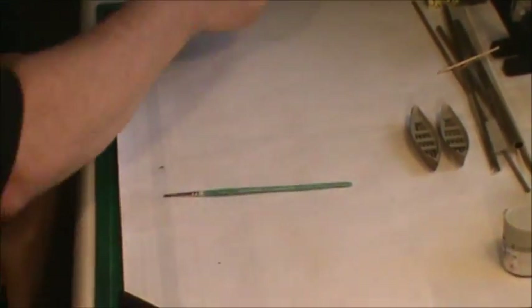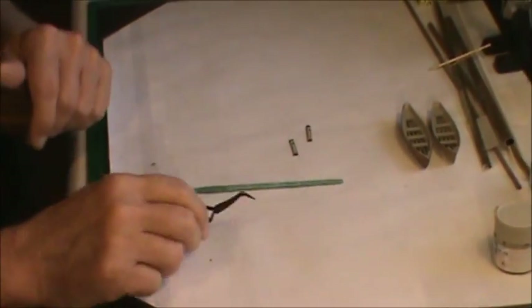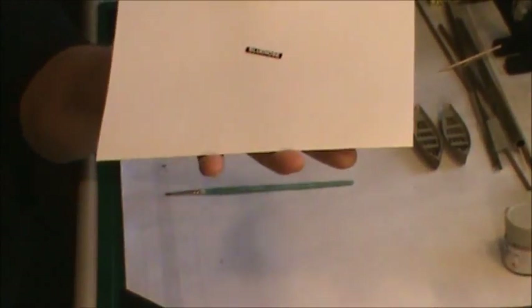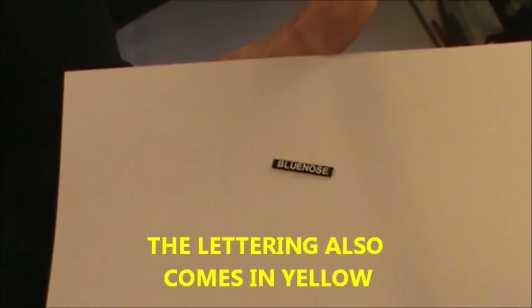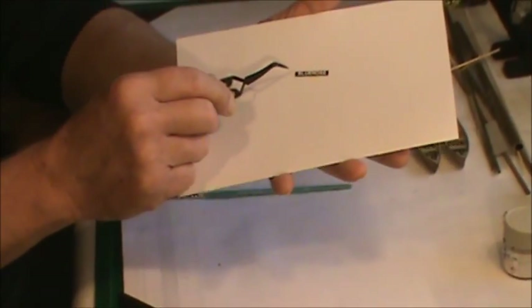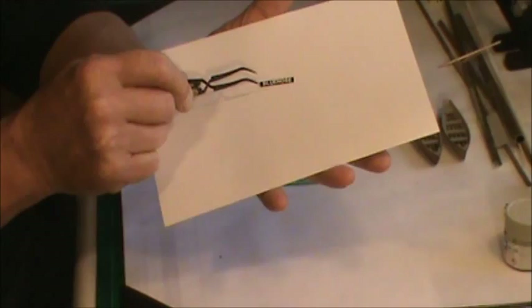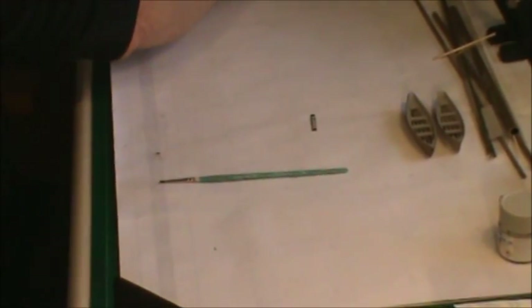First, let me talk about these little signs I made — two of them. They go up on the bow of the ship on either side. They feature those 3-millimeter letters I got from Model Flags over in England. No little fancy design on either side. After I'd done them I thought it might have been nice to add something, but it's too late now. They turned out pretty nice — those are my two little signs that will go up in the bow of the ship.